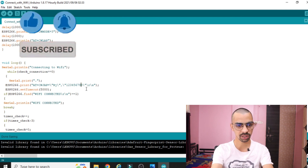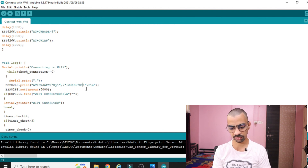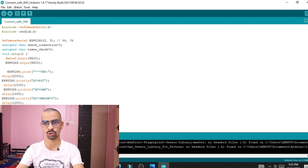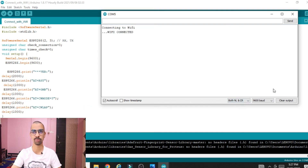Now close the 'change baud rate' program and reopen the 'connect with WiFi' program. Inside that program, change 'Serial.begin(115200)' to 9600 and also update the ESP8266 baud rate to 9600. Also change the password in the code — the password is now '89'. Upload the new program, then open the serial terminal with baud rate 9600, Both NL & CR. If the WiFi connects to your mobile hotspot, your baud rate change was successful.